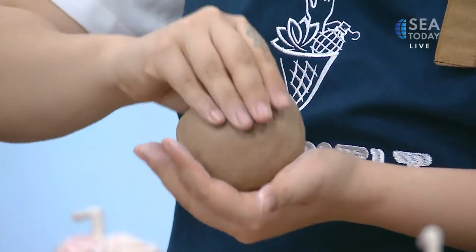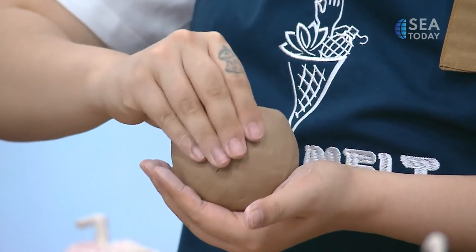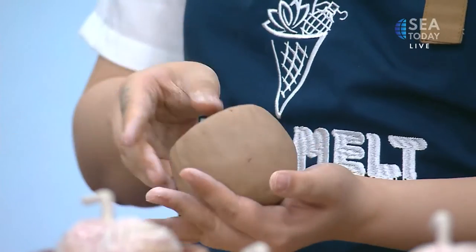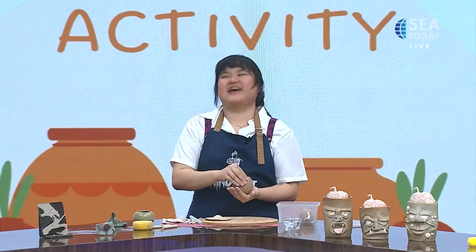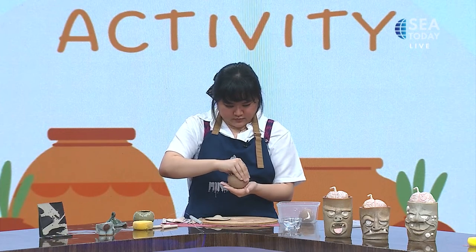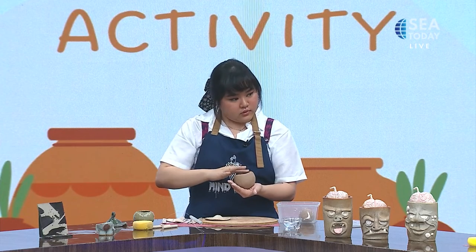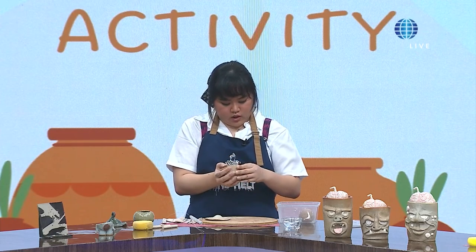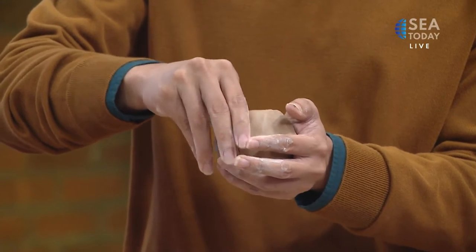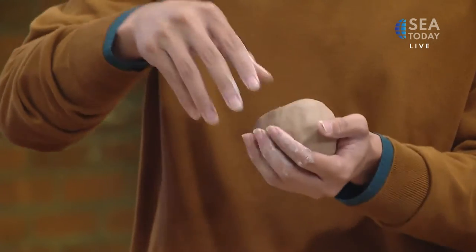Go back to the brown clay — earlier we didn't want to obsess over it, so now we go back to it. Thin out the walls, and if you're happy with the size, then we move on to the ridges.